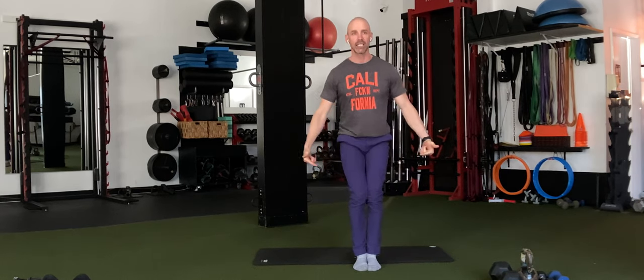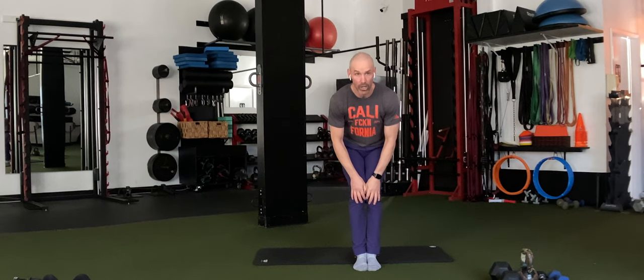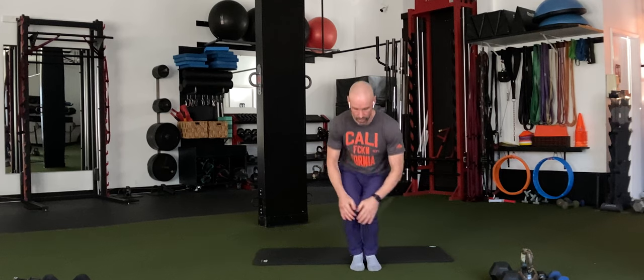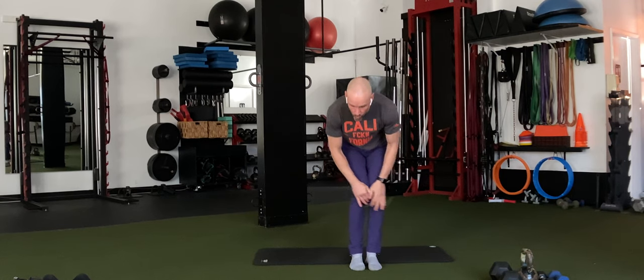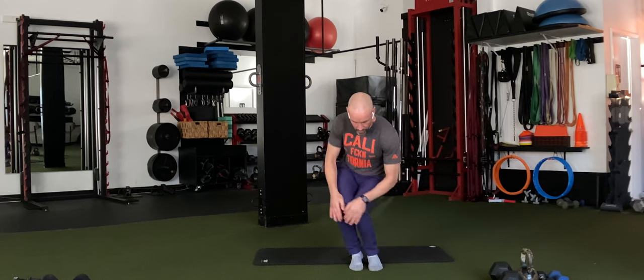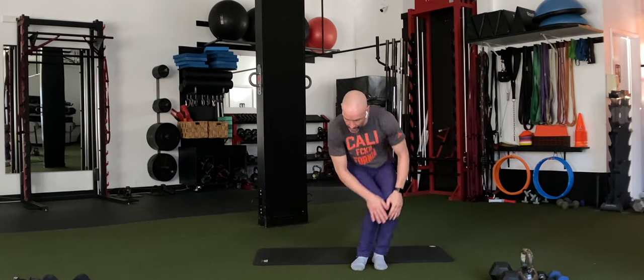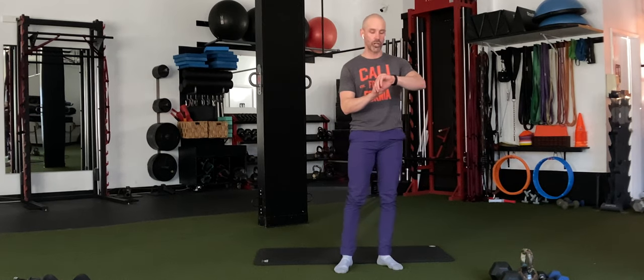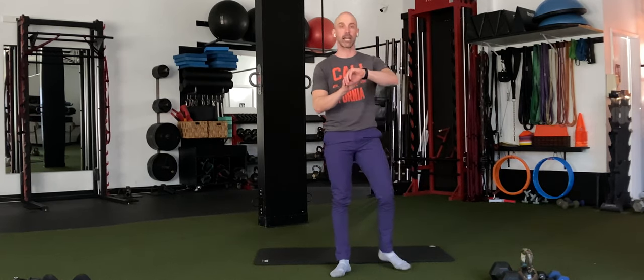Let's step the ankles and knees in together. Put your hands on top of your knees and just draw circles with the knees, about five times one way, then switch direction for about five. Stand tall. Alright, shake it out. Give me 20 seconds of jumping jacks.